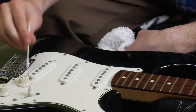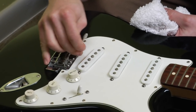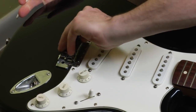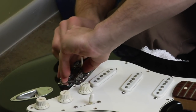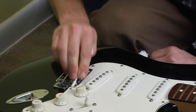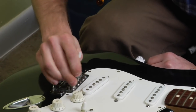You can also take a cotton swab and really get in around the bridge. Don't be afraid to lift up on these bridge pieces a little bit and clean down underneath them. A lot of dust comes out of this thing.